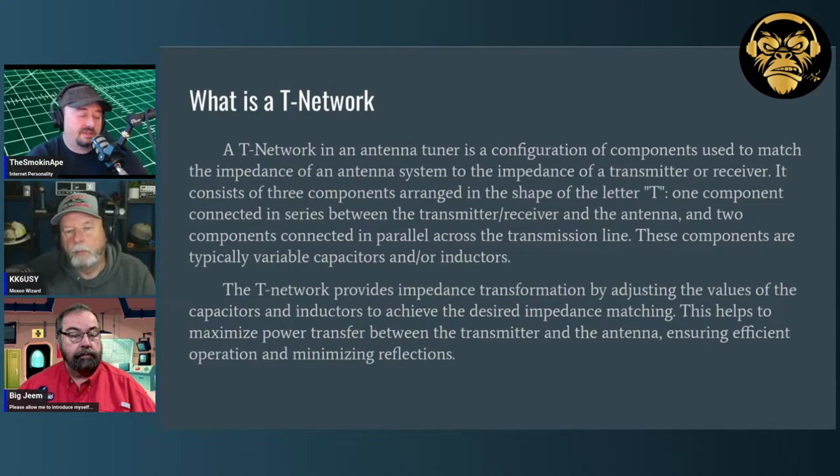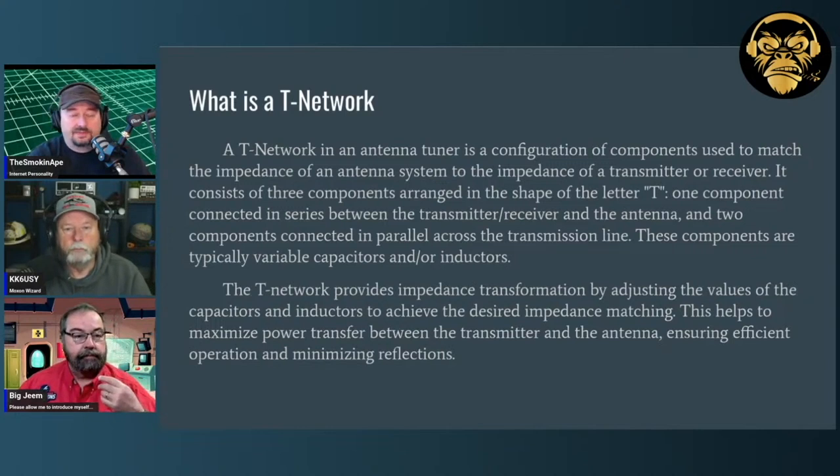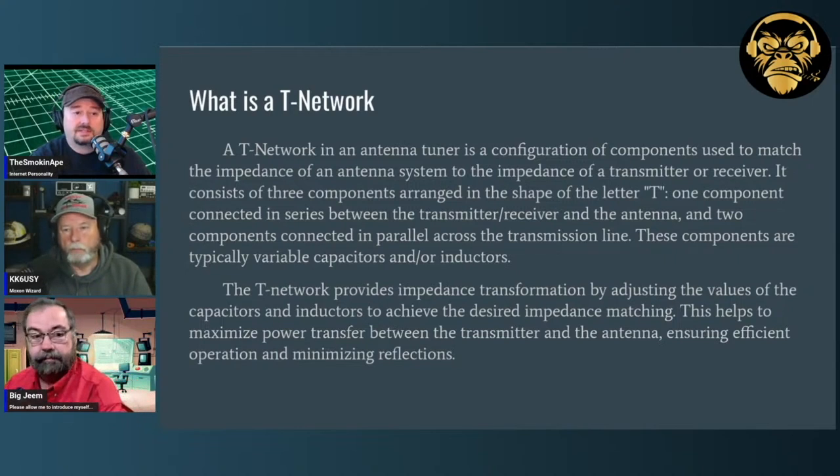The antenna tuners we look at have something called a T-network inside them. There are also Z-networks and Pi networks — there are a lot of different ways you can tune a circuit, and they're called networks. In amateur radio manual tuners, one of the most common things you'll see is a T-network. They're simple, easy to work on, easy to tune, and they're very wide-banded, so they work across a large range of frequencies.